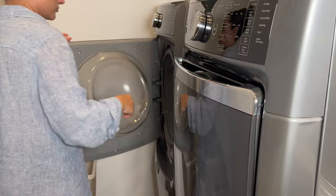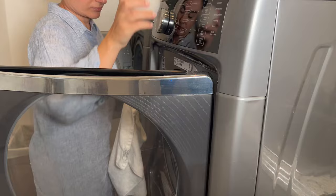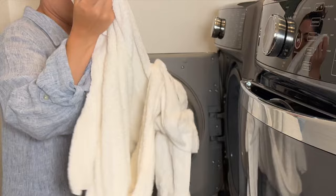After the wash, before throwing them in the dryer, make sure you shake each individual towel. This will fluff them out, making them more absorbent and soft. Do not use a dryer sheet — instead, use a dryer ball or tennis ball. This will puff up the towels and make them really absorbent.